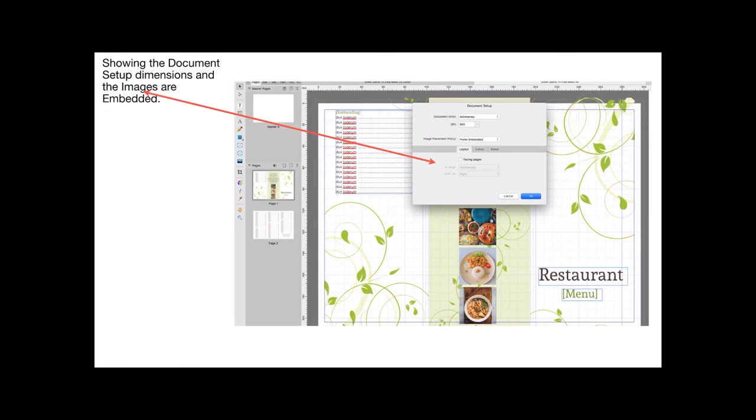Now showing the document setup dimensions. The images are embedded, by the way — don't use remote images, because if you move this document you'll lose track of your images. I see that all the time with templates: people say here's a fantastic template but there's no images because the images are somewhere else on their computer. They didn't embed them and you don't have them, so then you've got to wander around looking for images.